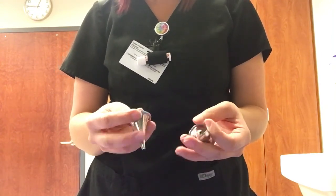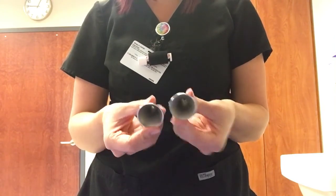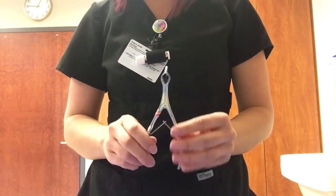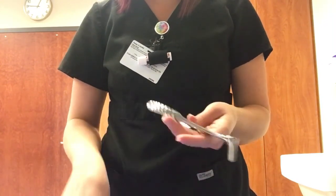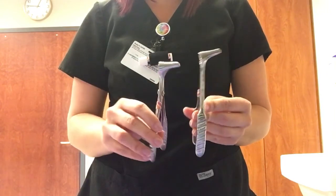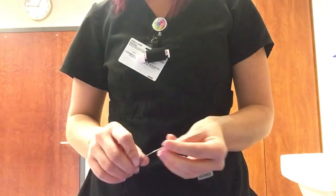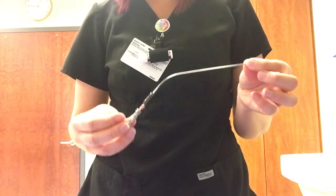These are ear specula, or Frere specula — you use these to look into the ear. This is a nasal speculum; you insert it into the nose and look up in there to investigate what's going on.